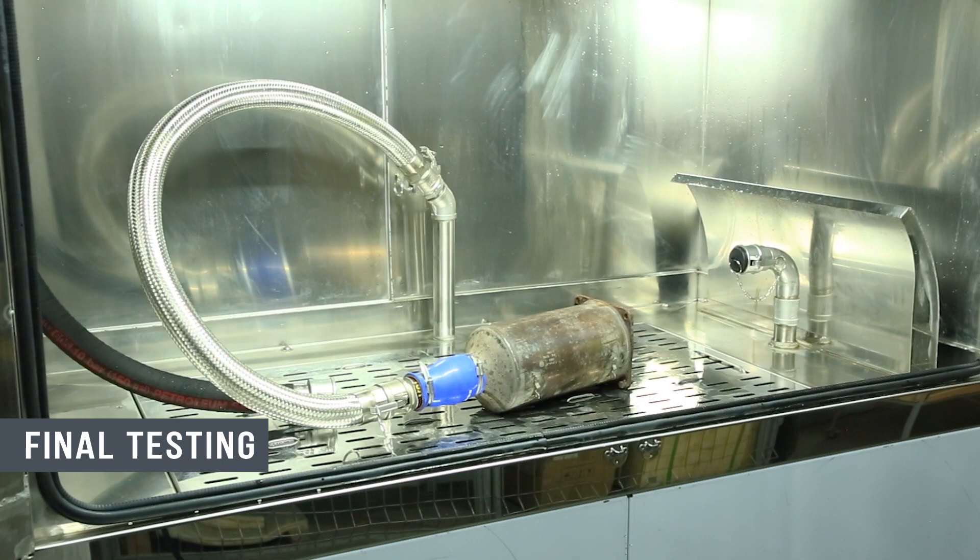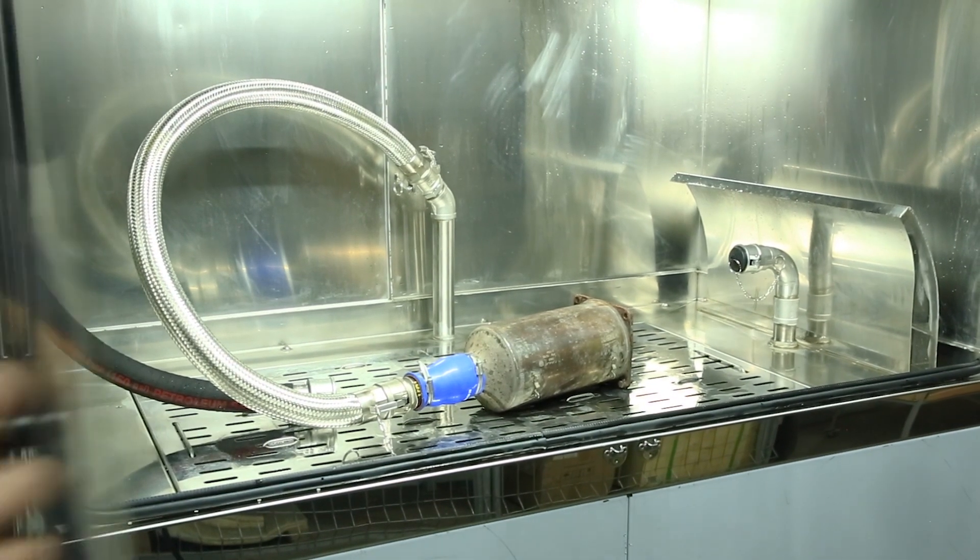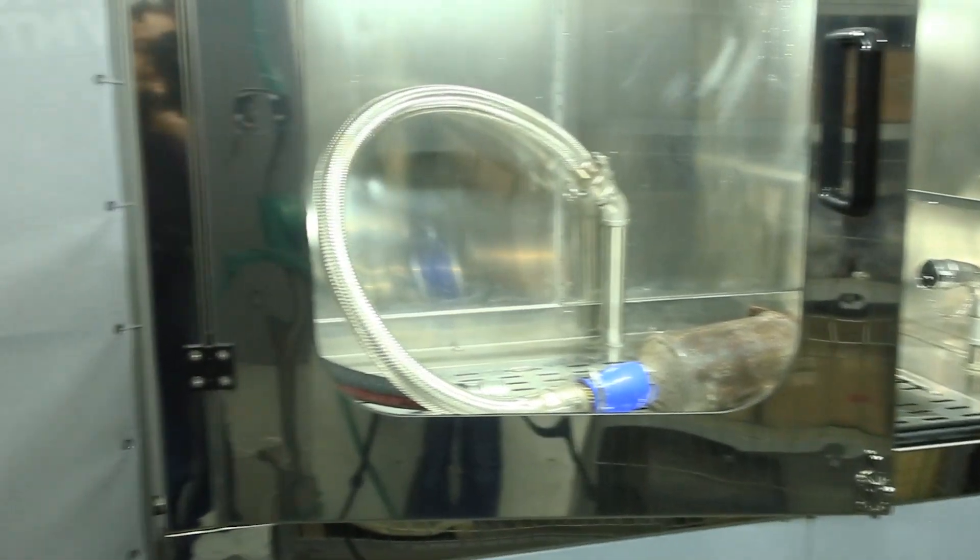After we dried the filter, it must be tested to see the washing result. Go to the test tab and click start.